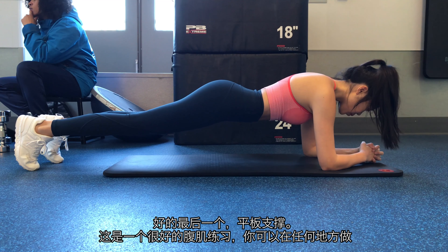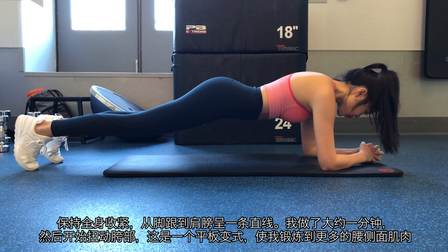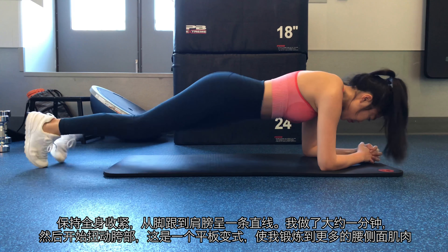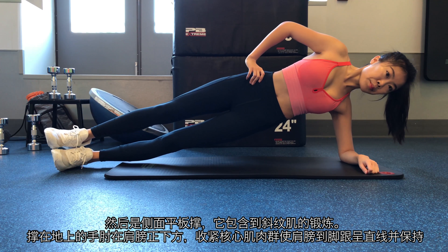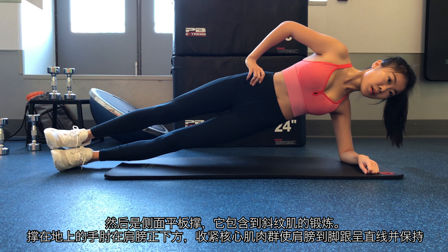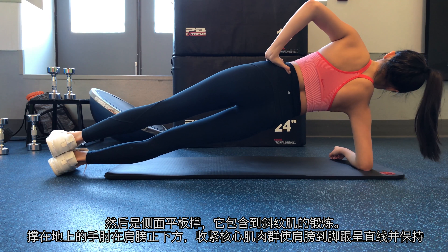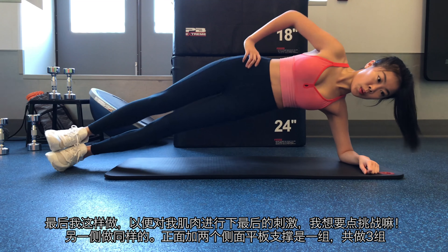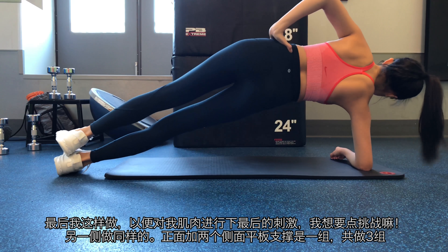Last one: plank. This is a great abs exercise you can literally do anywhere. Remain rigid throughout the body to maintain a straight alignment from your hips to your shoulders. I do it for about 1 minute, then start to twist my hips — this is a plank variation. I feel it gives some burn on the sides of my waist. Then it's a side plank, which incorporates the oblique muscles. The elbow on the ground should be directly underneath your shoulder. Brace your core to make a straight alignment from your shoulders to your heels and hold for an allotted time. At the end I'm doing this to give a kick to my oblique muscles — I like more challenge. Do the other side too. One plank with 2 side planks is 1 set. Do 3 sets total.